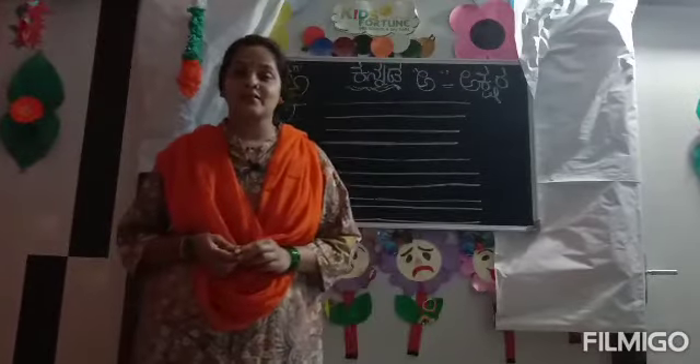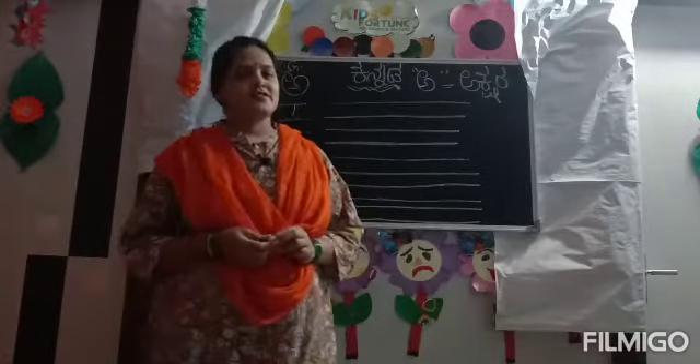For the beginner, new learner. Especially for LKG students.